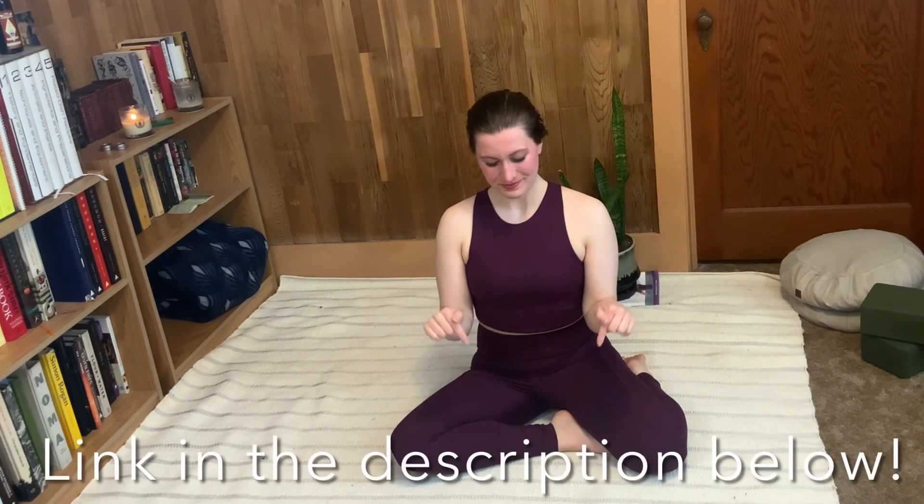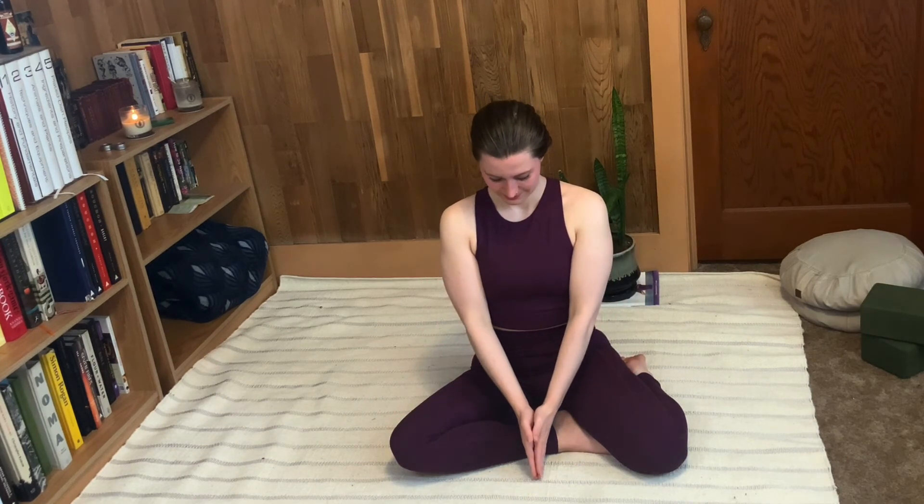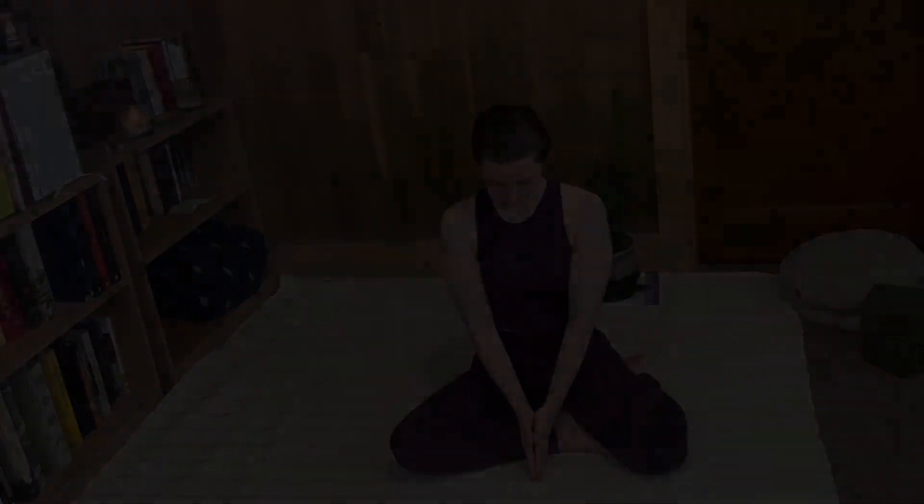Thank you so much for doing this quick breathing exercise with me. I hope it's helped you feel calm and centered. If you'd like more tips on holistic stress relief, you can join my Facebook group, which I've linked in the description below. If you want to support more free videos on this channel, please like this video, subscribe to our channel, and comment down below to let me know what you'd like to see next. Thank you so much for watching. I'll see you next time on the mat.